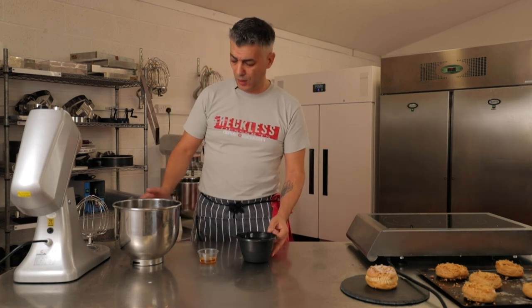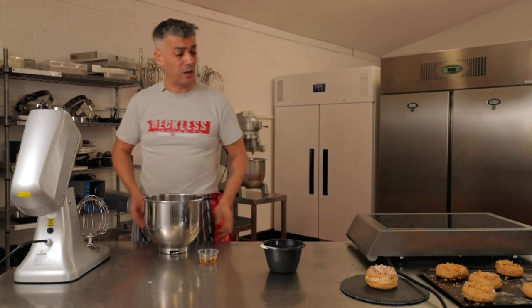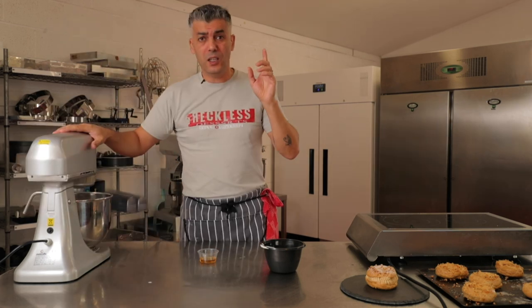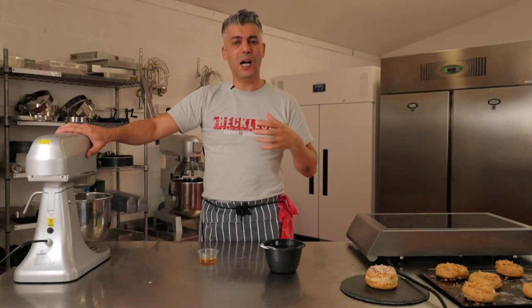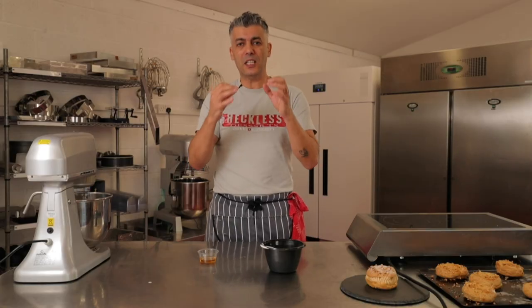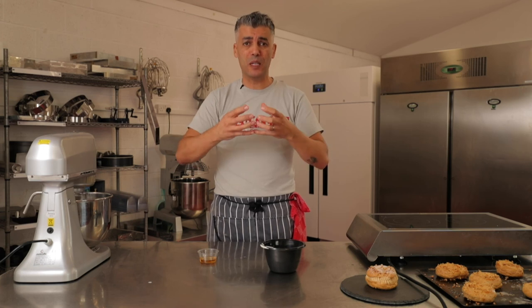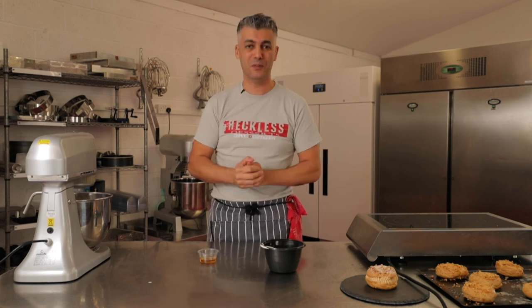While my cream is cooling down, I'm going to whip the cream, which is the second part of this praline mousseline. Some people like to whip the cream full blast, but I don't recommend it because the structure will be unstable. By whipping at a medium speed, you create a stable structure where the air bubbles within your whipped cream are more or less the same size, giving you a more stable whipped cream that will stay put for much longer.